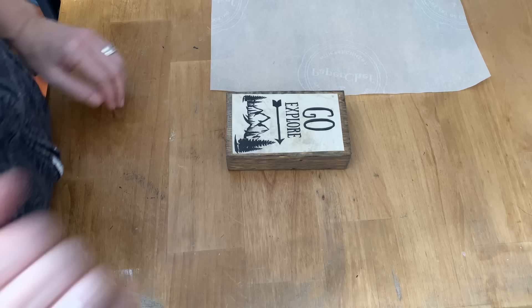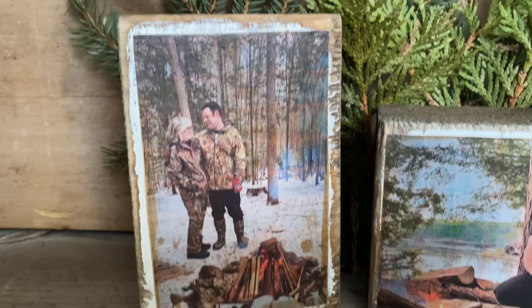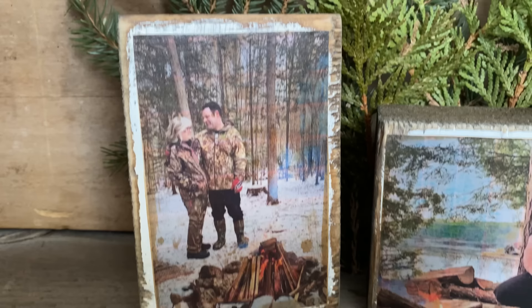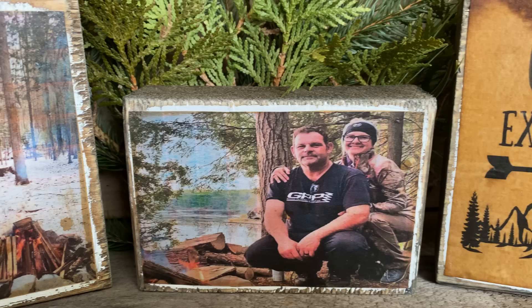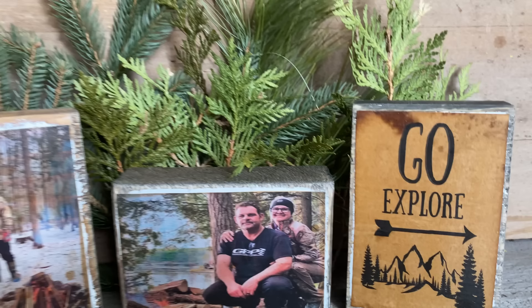I also wouldn't try the iron method if you've put the Varathane on top. I love how these turned out — they look amazing and I can't wait to put them in my camper. I'm actually going to start using my inkjet printer more. I didn't have any wrinkles, any bubbles, and my ink never ran or streaked using these techniques. So get that inkjet printer out and try this technique with Mod Podge — I've had so many people asking me to make this video. I hope I've answered all your questions. Thanks for watching and have a great day!